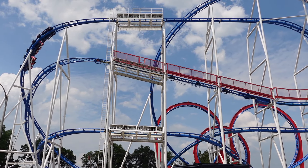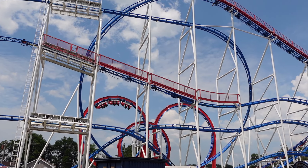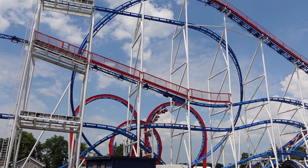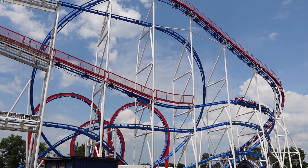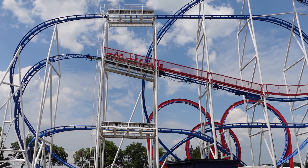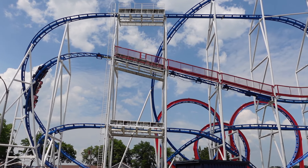So that's how you ride All-American Triple Loop with as little pain as possible. What are your thoughts on this ride or its restraints? Let me know down in the comments. If you enjoyed this informational video, I would appreciate it if you gave this video a like and consider subscribing, because there will be a lot more roller coaster and amusement park videos here at Canopy Coaster. Thanks for watching.